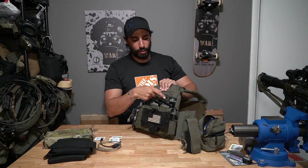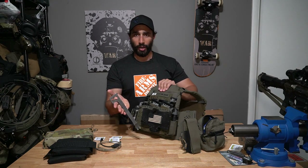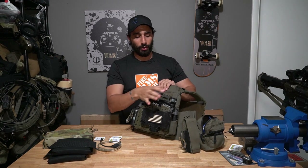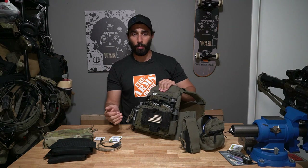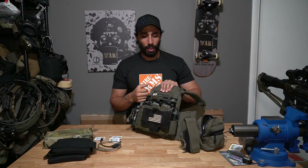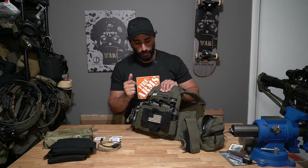I also carry a pry tool — even if I have bigger breaching tools, I like an individual pry tool for interior, smaller items. This one's from Winkler Knives. It kind of disappears on your kit once you find a good spot. It slides down MOLLE, so you can find nifty ways to carry it — laterally on a First Spear, horizontally on a Ferro Concepts carrier, or up and down like on this one.